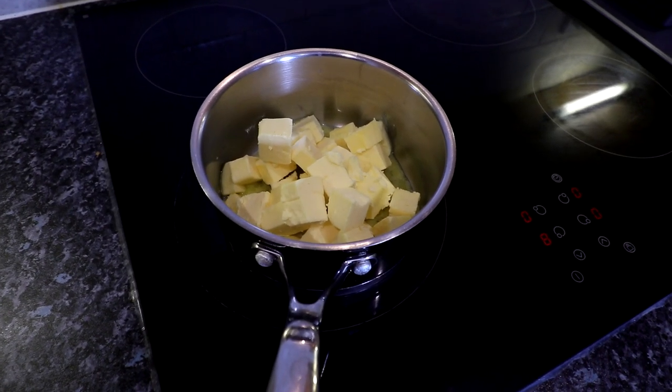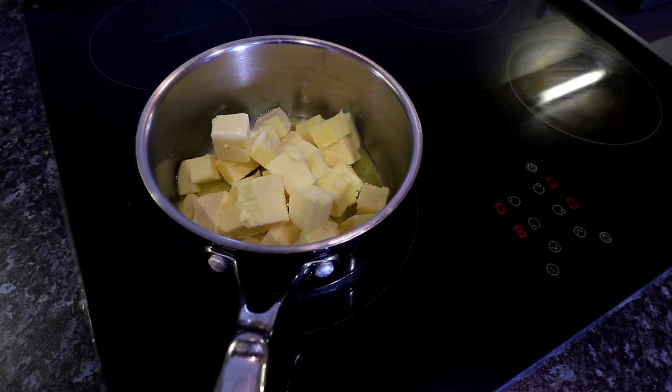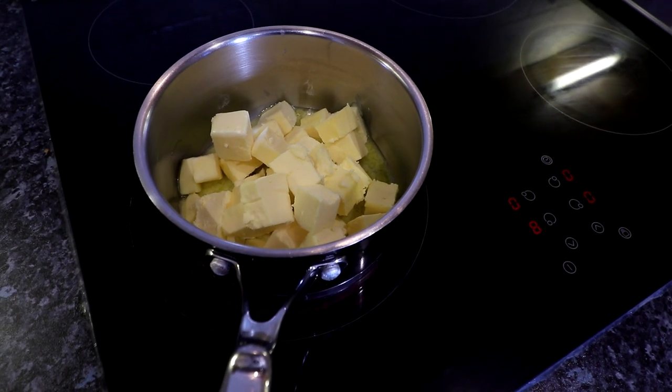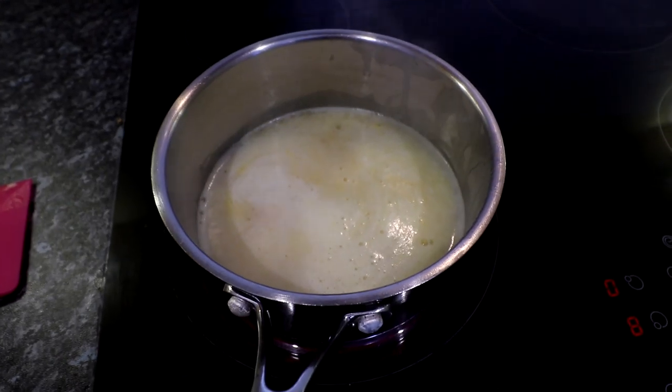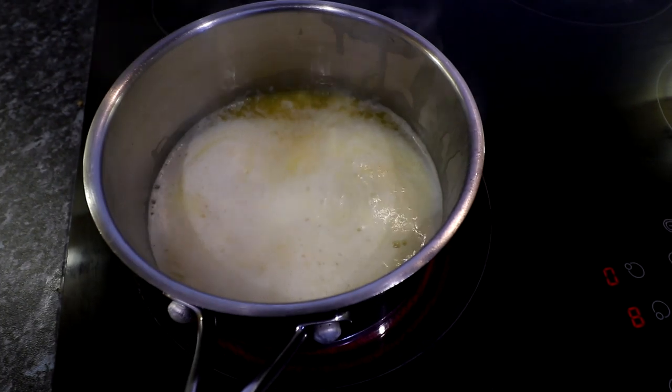Here is the butter in the saucepan. All we're going to do is melt the butter in the saucepan and cook it for about five minutes until it's almost boiling — it has to be really, really hot. I'll show you what that looks like in a minute. You can hear it's starting to sizzle, so we're almost there.